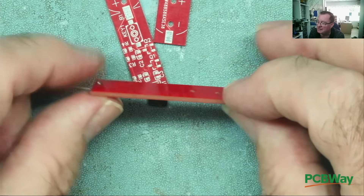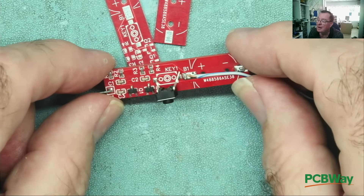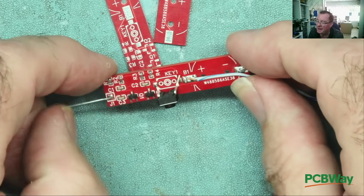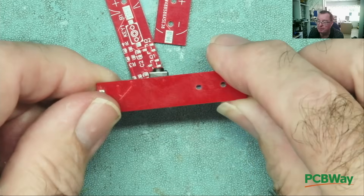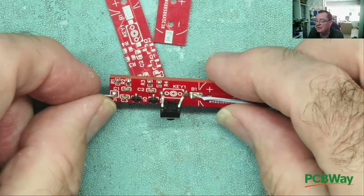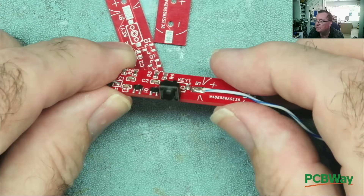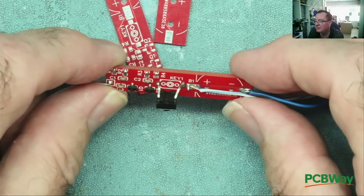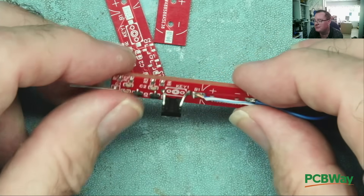I'm sure it's easy to make this one smaller - I can't speak for Detlef on his design. I've already figured out how to make this with at least one fewer component than we see here. If you want to put components on both sides of the board you may, the only stipulation is it must be possible to assemble by hand. You must be able to build it by hand.